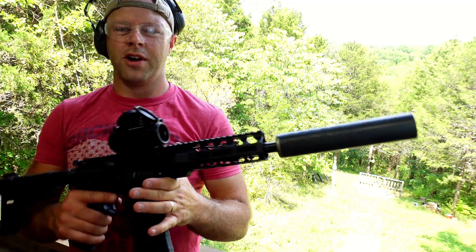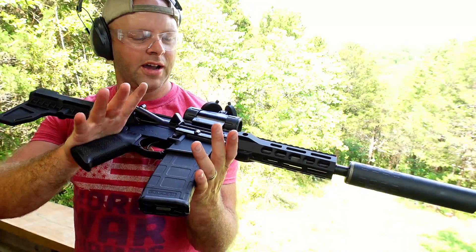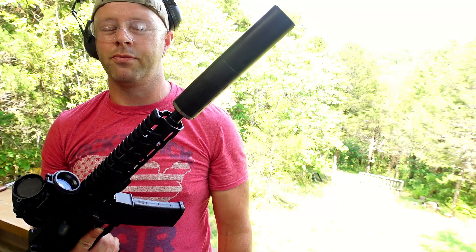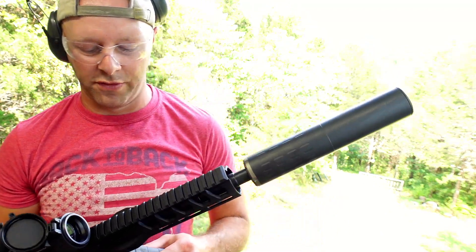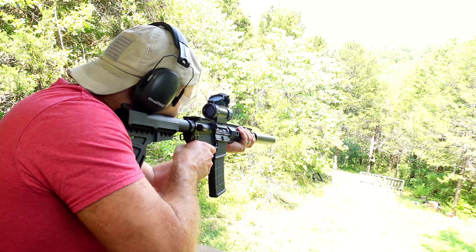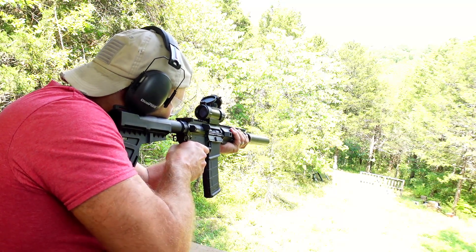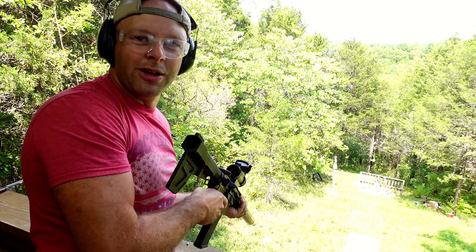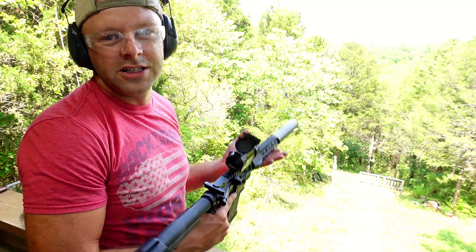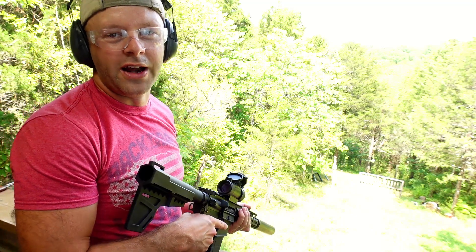Let's step up to real-deal rifle rounds. We'll start with .300 Blackout, then move up from there. Next up is .300 Blackout out of the Palmetto State Armory .300 Blackout short-barrel rifle with a Hybrid 46 suppressor on it. These are supersonics. Let's see if the .300 Blackout has what it takes.